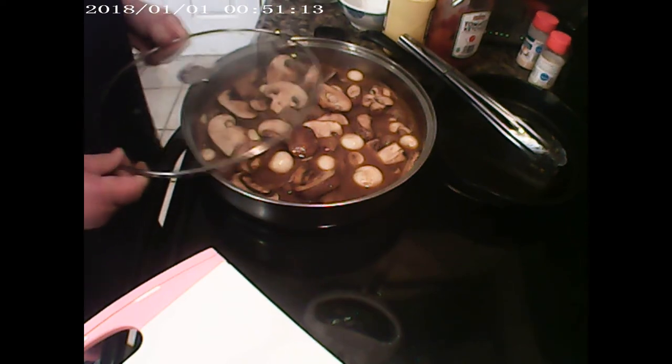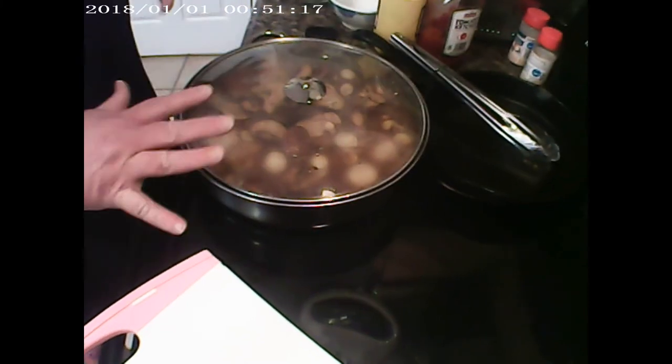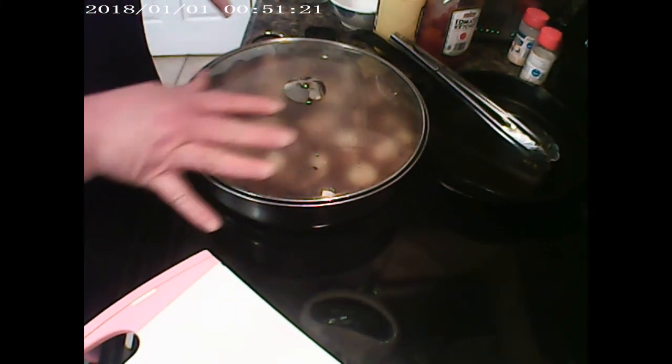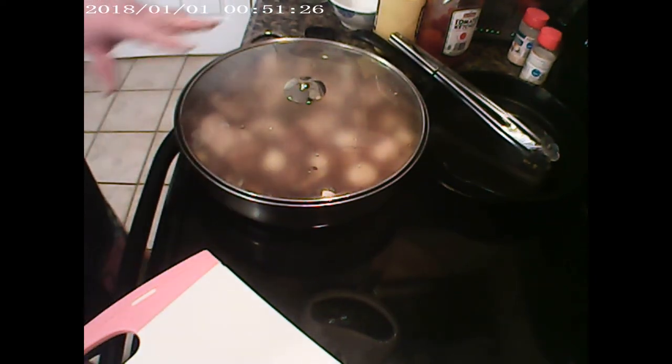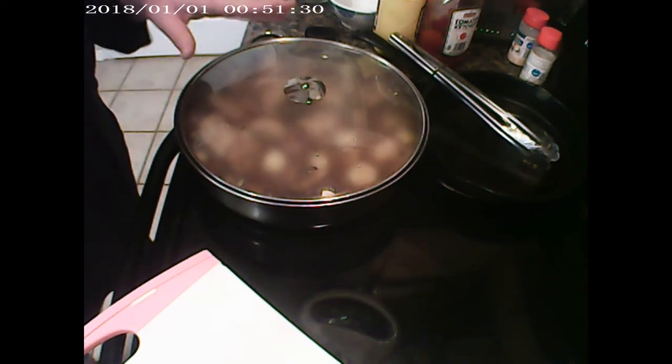I'm going to cook this in the oven at around 350 to 400 degrees depending on your oven, for about 30 to 40 minutes, and just let it savor and sit in the oven for a little bit.